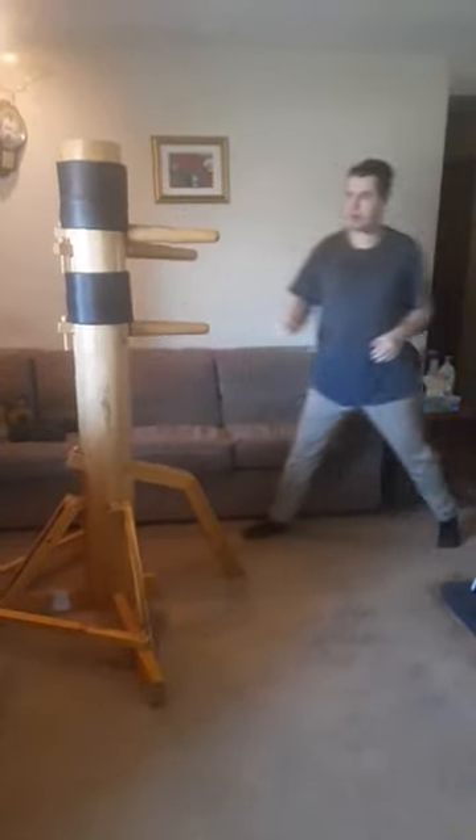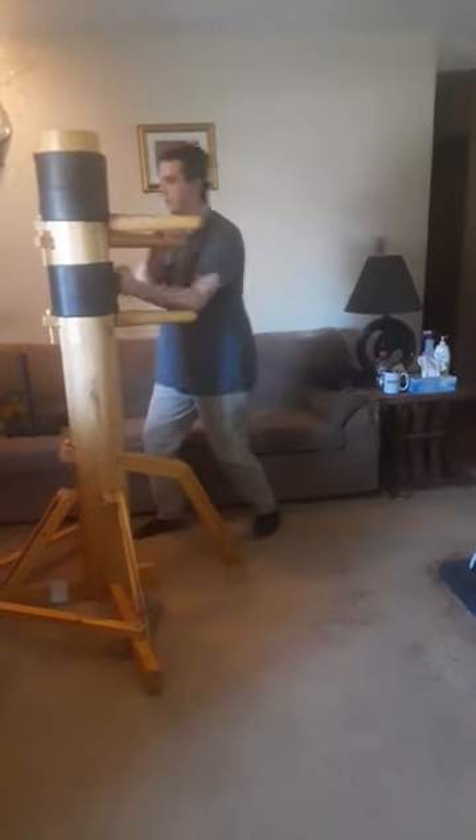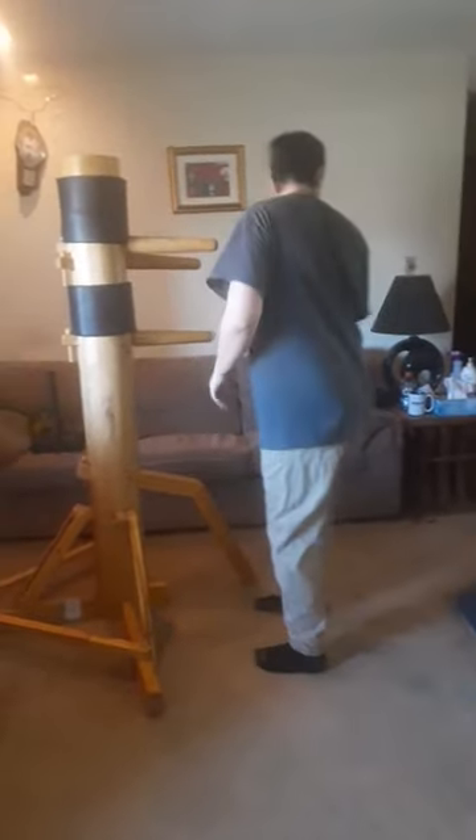And you're going to do it on the other side — block, punch. Do it from a running distance, maybe they're coming towards you — block, punch. Let's go to the other side, do it two more times.